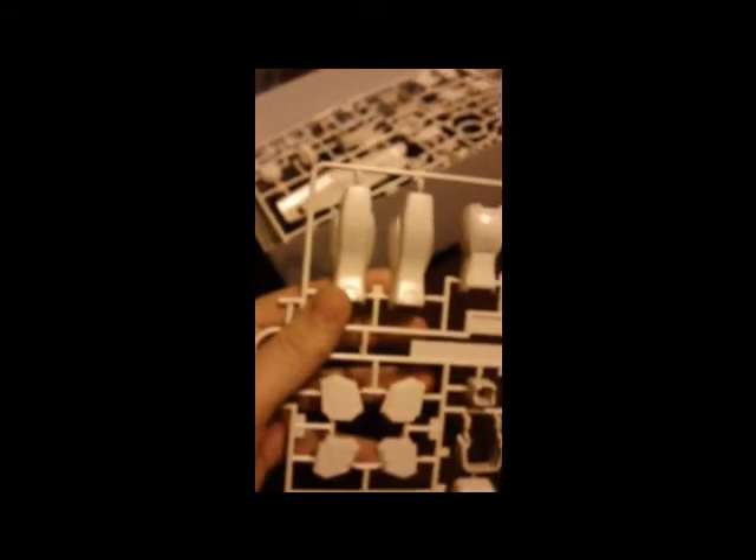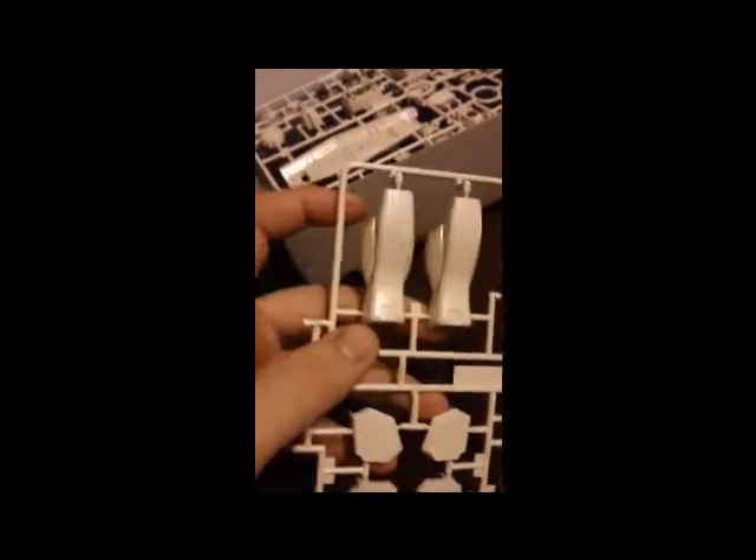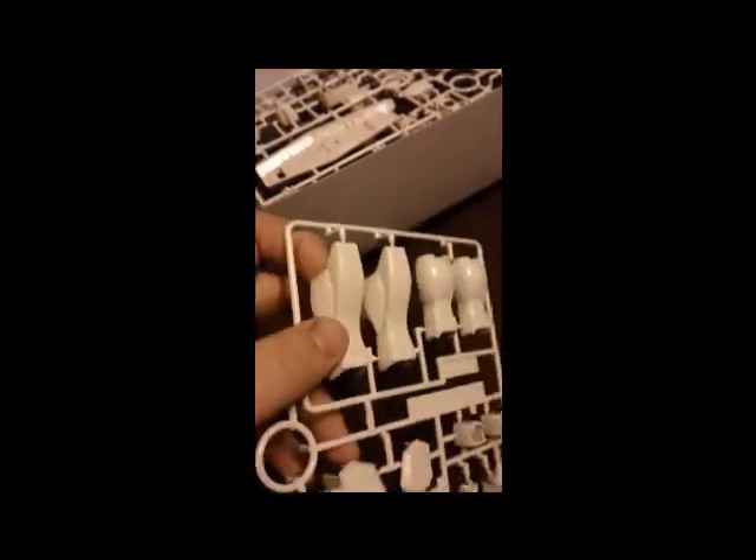Alright, here we have a runner in an off-white color — a little darker than eggshell white. Basically it's the legs, the ankles, shoulders. It's really nice looking in my opinion. Something about the sculpt of this kit, the design or the mold of it, is really visually appealing to me. And that's why I chose it as my next one to work on — I really like how this thing looks, even on the runners.